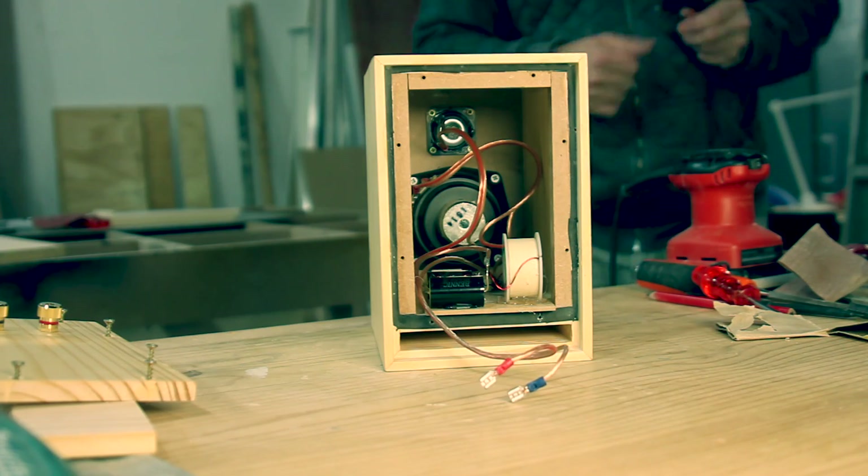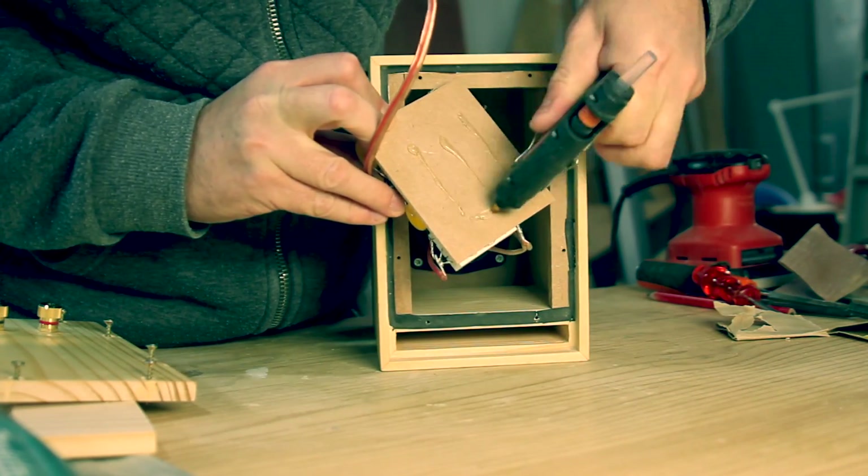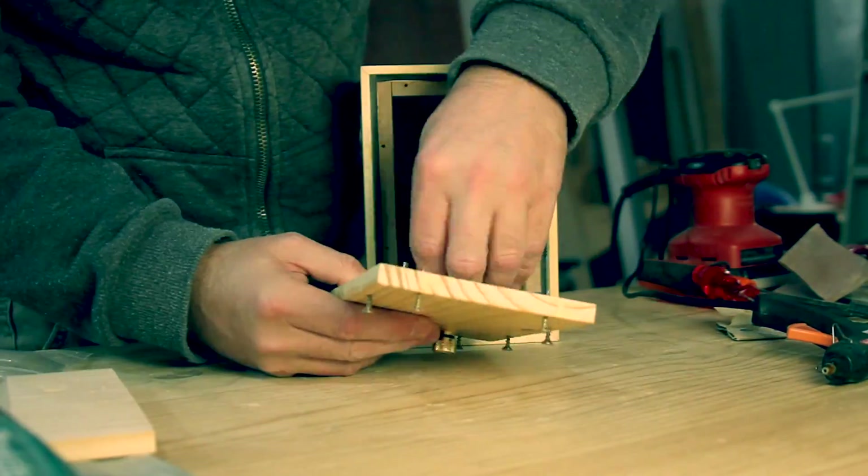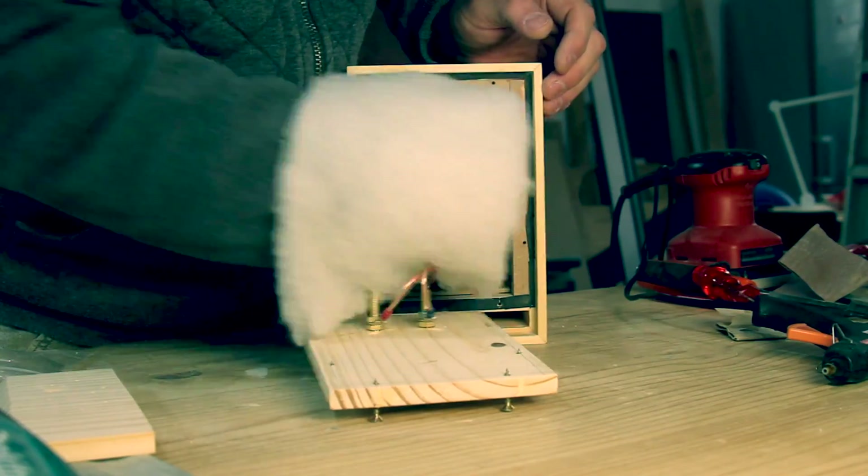With the crossover assembled, we can hot glue the board in place inside the enclosure and use some polyfill towards the top and back of the enclosure to prevent sound waves reflecting back to the cone of the driver.